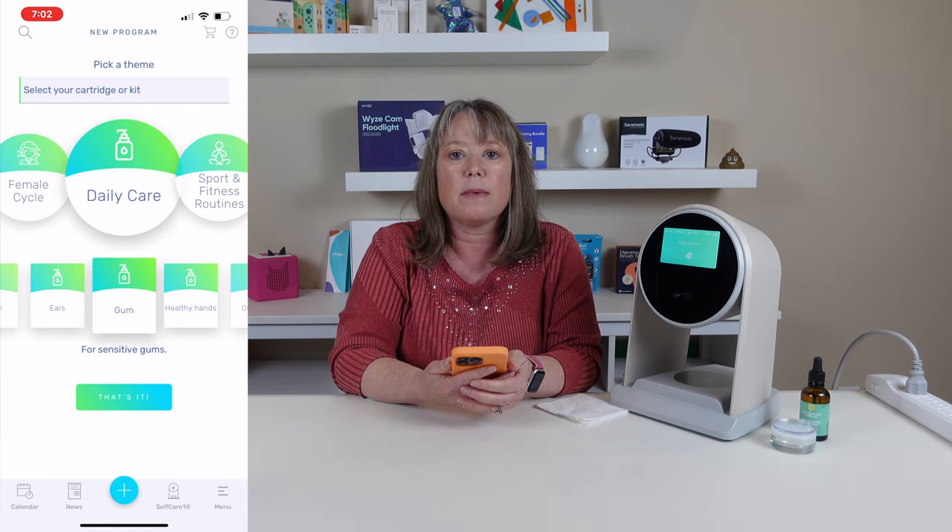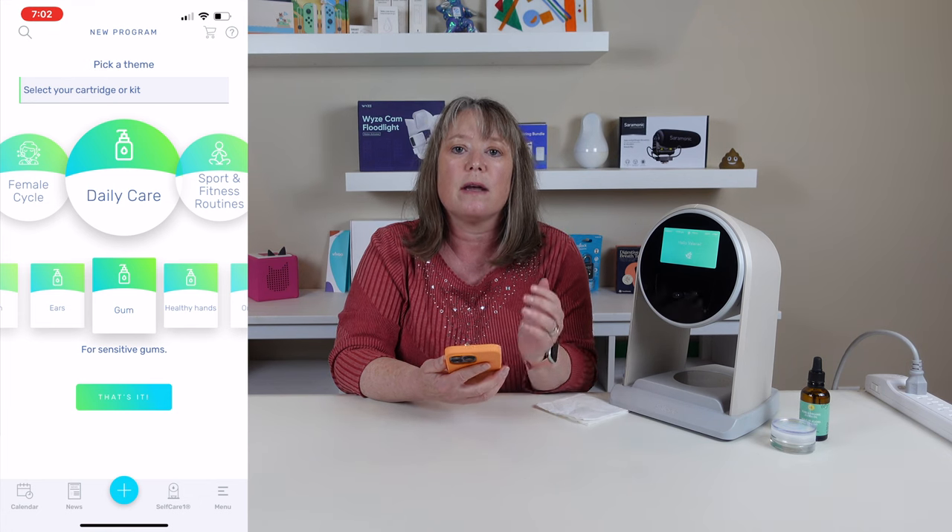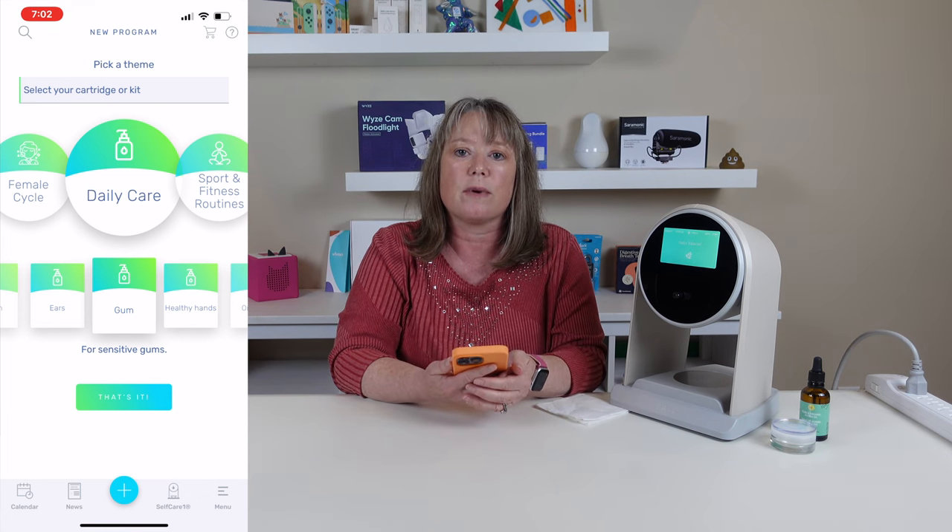For other programs they might recommend a different kind of application such as steam inhalation, and if you do need to do that they walk you through with all the instructions right inside the app.